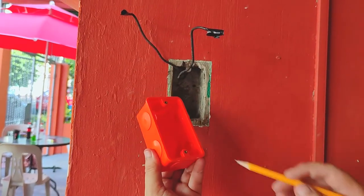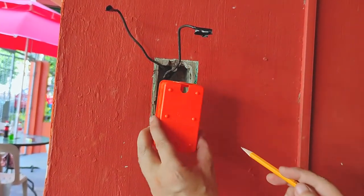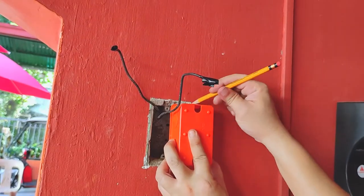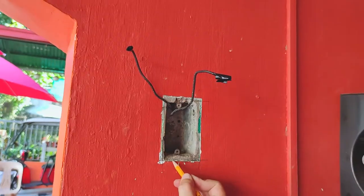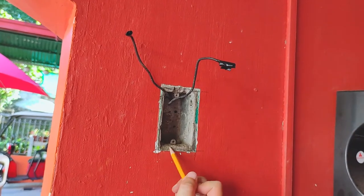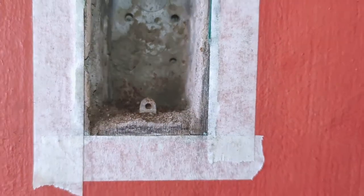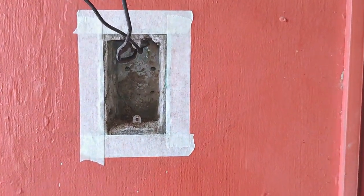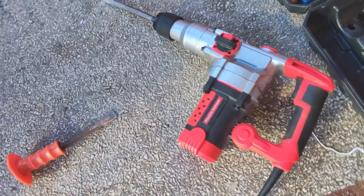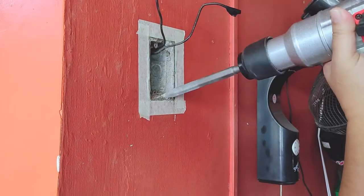To mark the dimensions of this new junction box onto the hole, I trace its width and height like so, then trace the outline with masking tape. This is to minimize chipping off concrete along the periphery because we're using a jackhammer and a chisel to dislodge the metal junction box from the hole. This step will really test your patience and sense of precision.